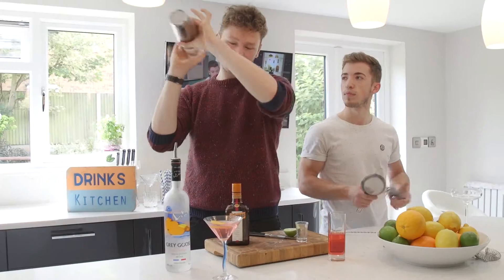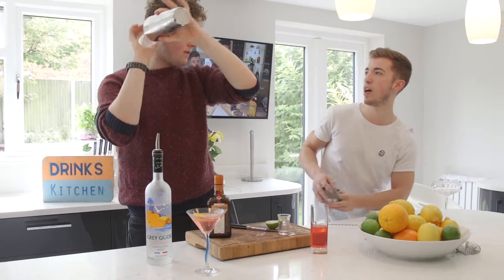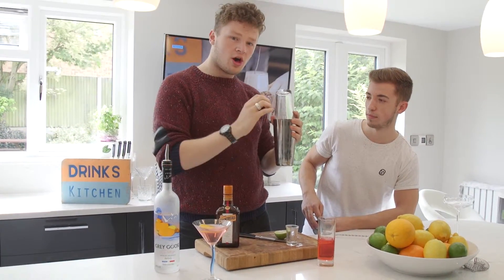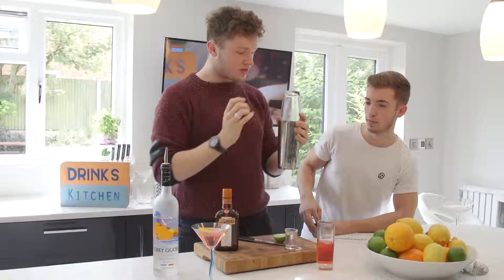Why are you shaking it so hard? I'm not shaking it too hard because I don't want the ice to break up and I don't want little bits of ice in there. I don't want it to be watered down too much. Just getting the drink cold - that's the main purpose of the ice. So you don't want too much dilution then? No.